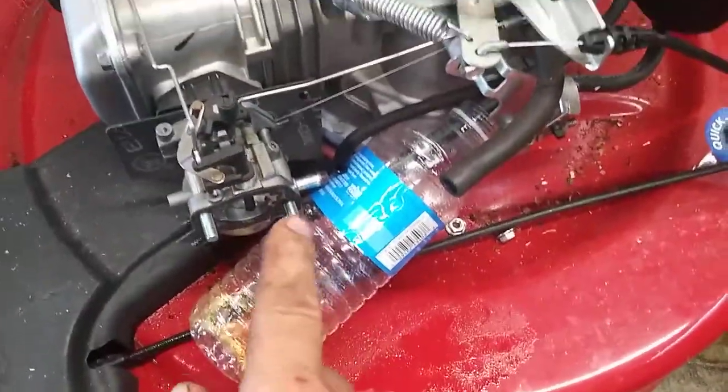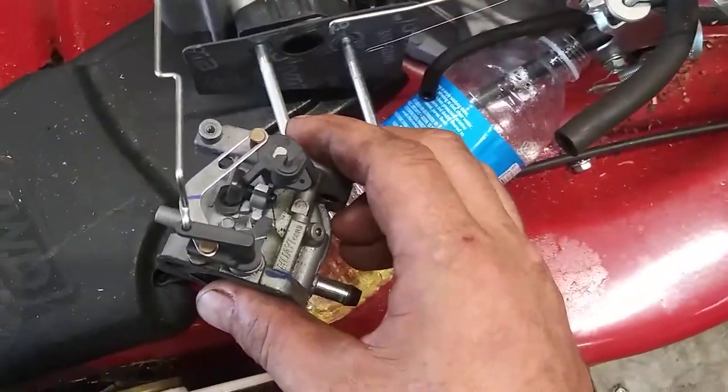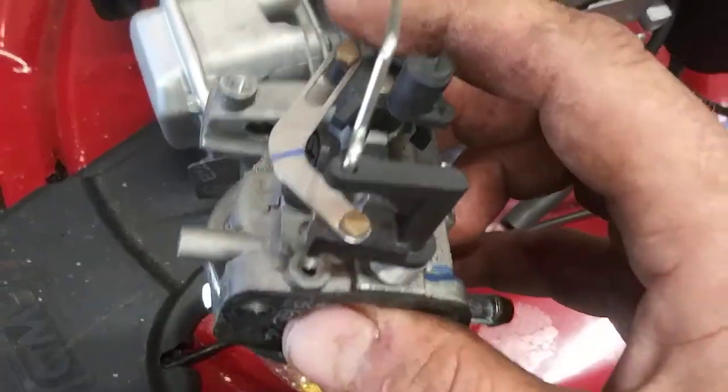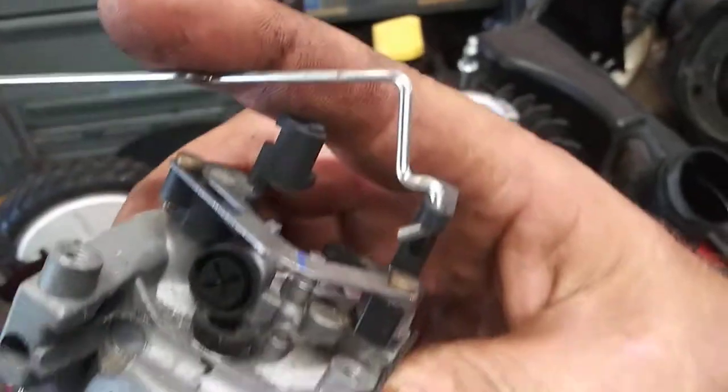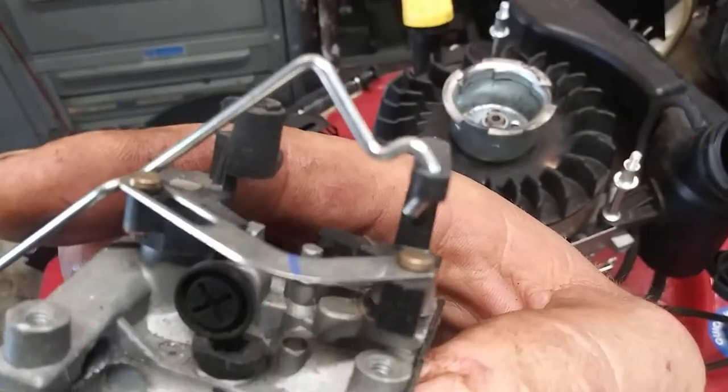Now this carburetor is ready to pull off — just pull straight out. Once you've got the carburetor out, you can pull the choke arm off of it. See how it just curls over like that — pull it down and pull it straight out.